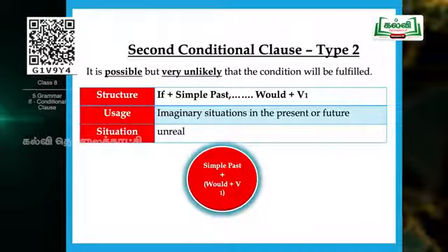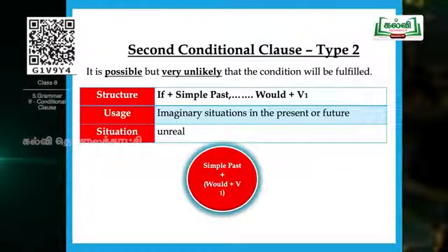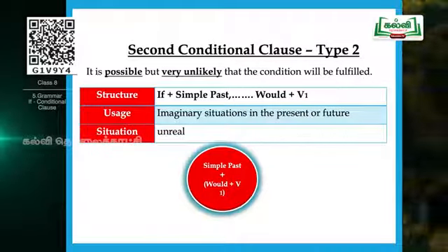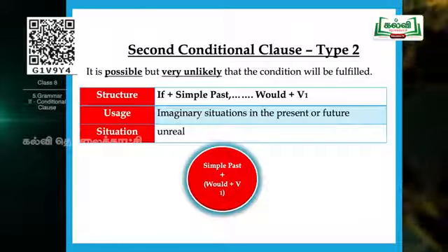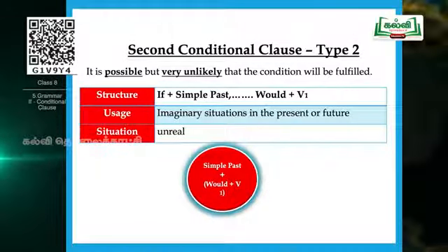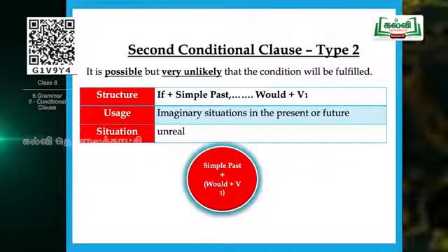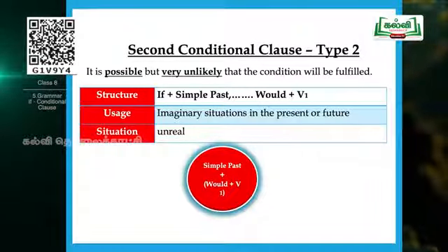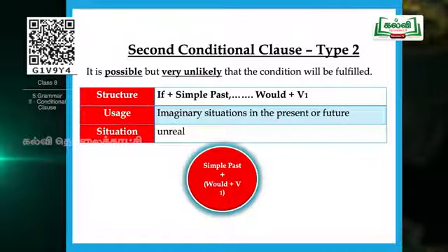Now the second conditional clause — Type 2. It is possible but very unlikely that the condition will be fulfilled. Note the underlined words: 'possible' and 'unlikely.' In Type 1 it is possible and likely; here it is unlikely — the chances are not as great when compared with Type 1. The structure is: if plus simple past in the if clause, then would plus V1 in the result section.